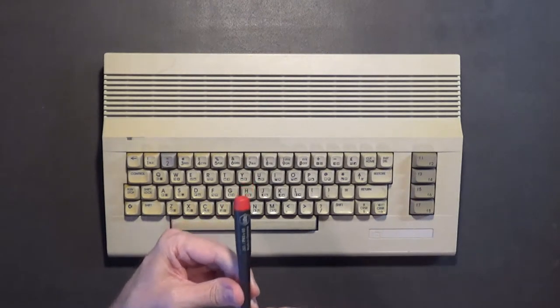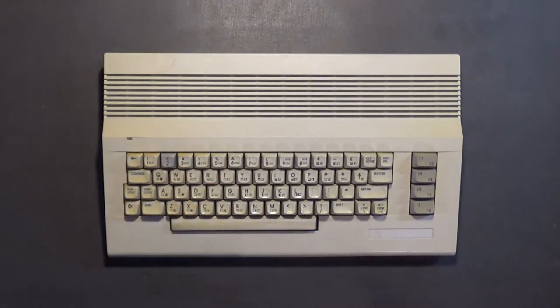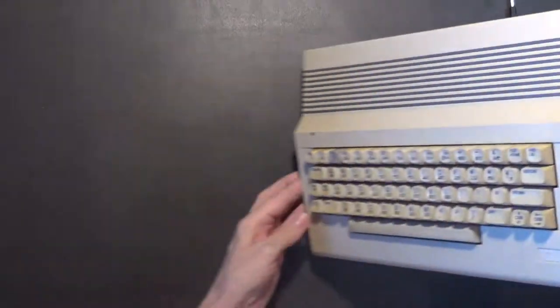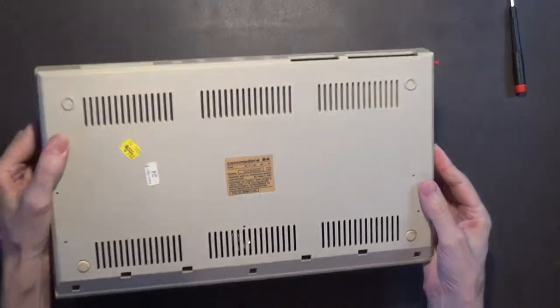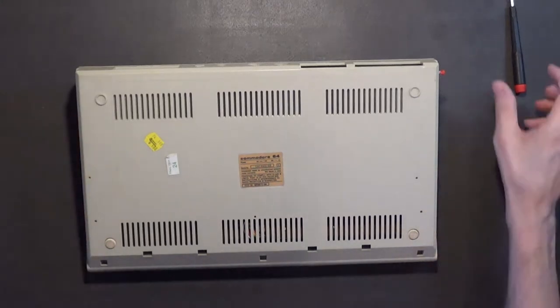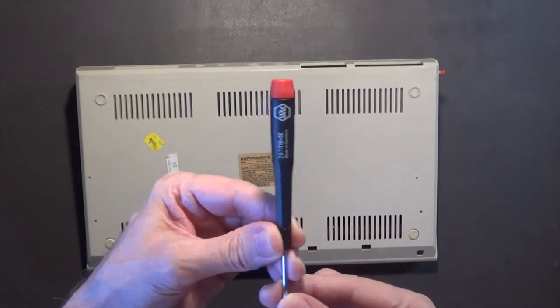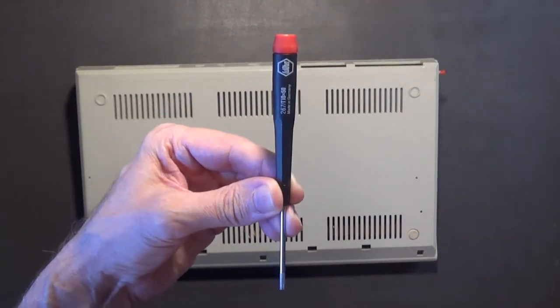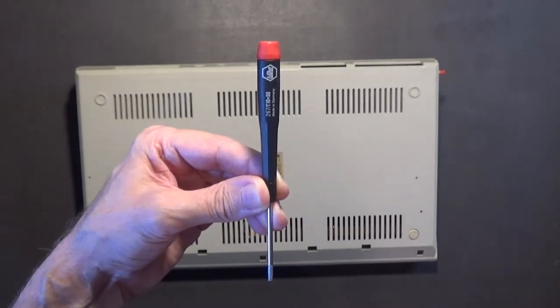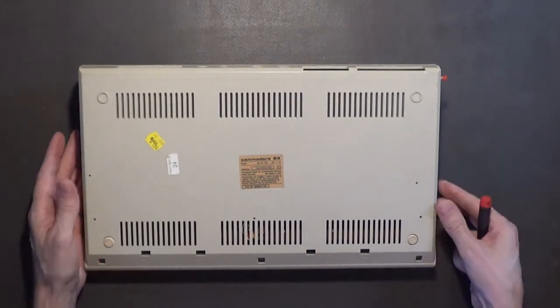So let me get a screwdriver - you want to use a small number two Phillips. Actually, wait - I think those are T10s. Yes, this is the proper screwdriver right here, it's a T10 Torx screwdriver, the same thing that's used in the Amiga 500 computer.